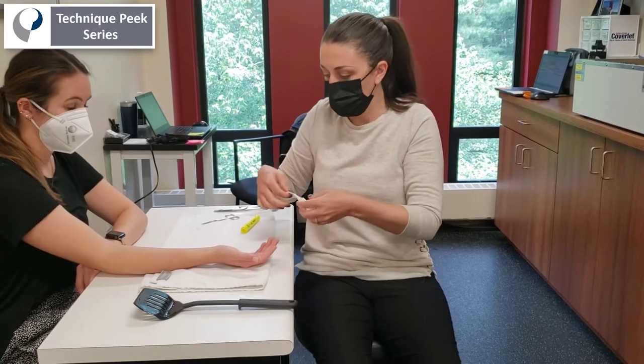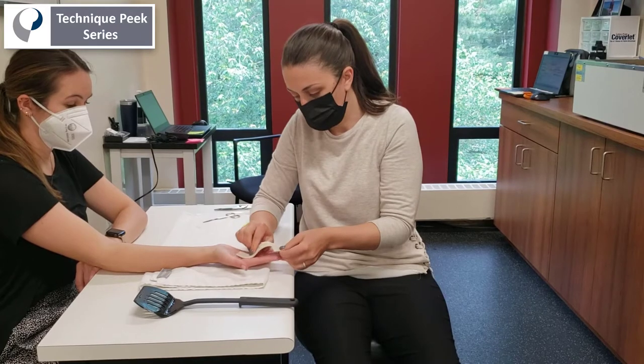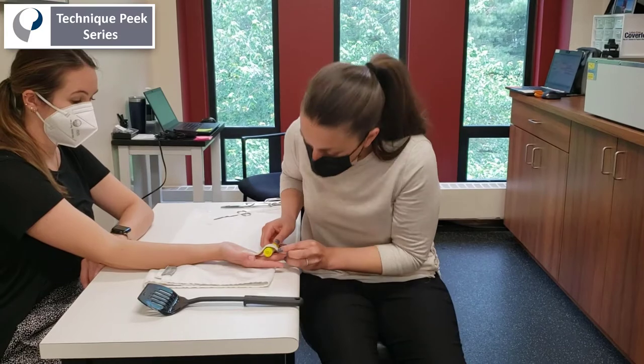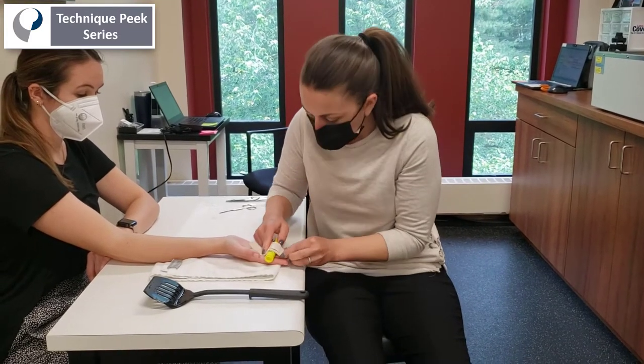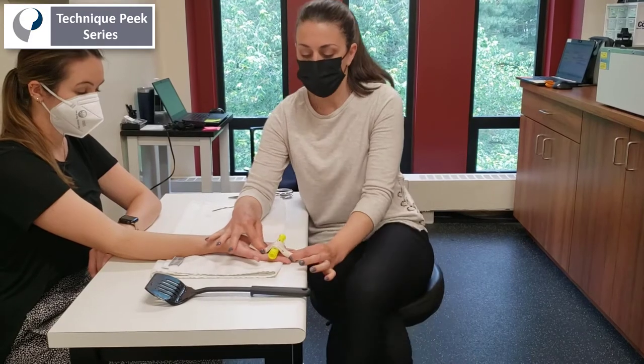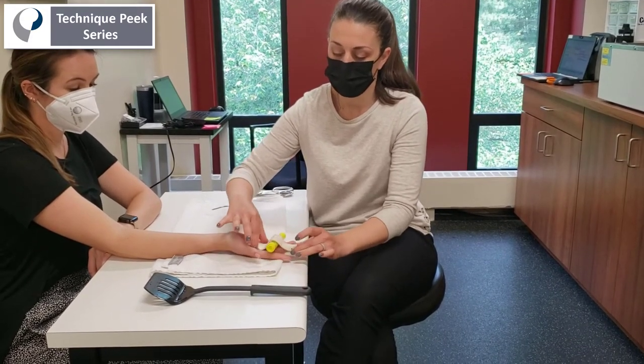Then I'm going to mold the material over the length of the involved finger, starting just proximal to the MP joint all the way to the tip of the finger. I like to use a little marker to place over the PIP joint so that we can get nice conformity without having to worry about maintaining that flexion there.